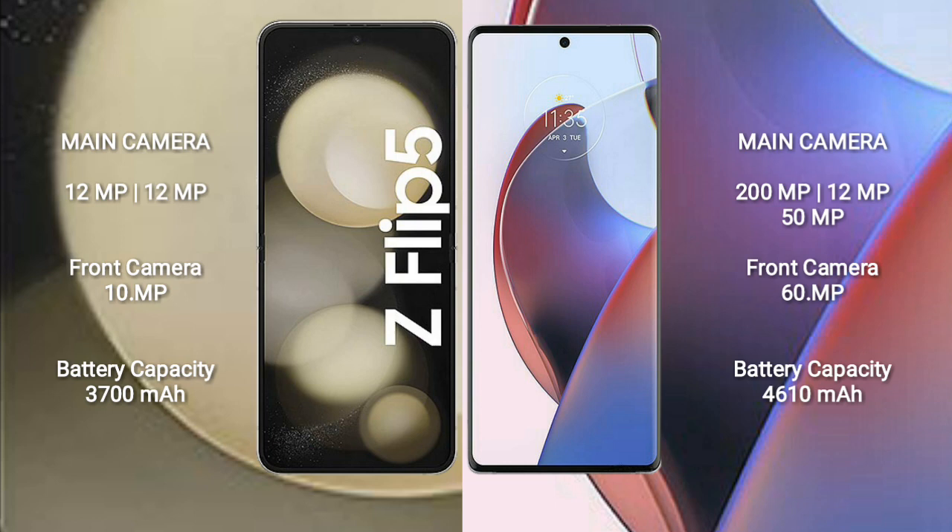Samsung Galaxy Z Flip 5 packs a 3,700 mAh battery with 25W fast charging support. Motorola S30 Ultra has a 4,610 mAh battery with 125W fast charging support.